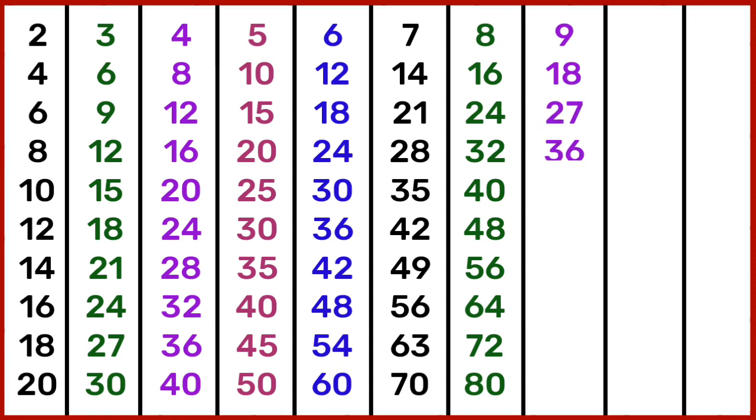9 4s are 36, 9 5s are 45, 9 6s are 54, 9 7s are 63, 9 8s are 72, 9 9s are 81, 9 10s are 90.